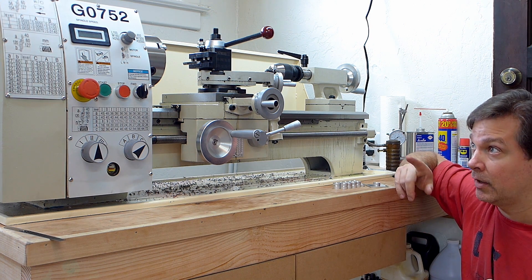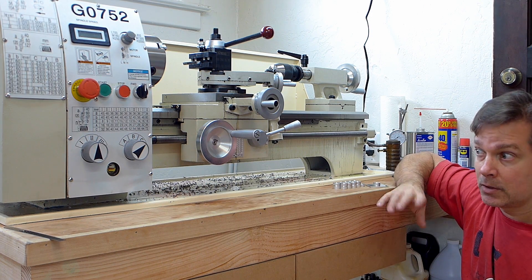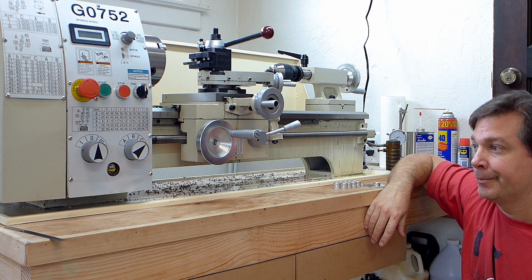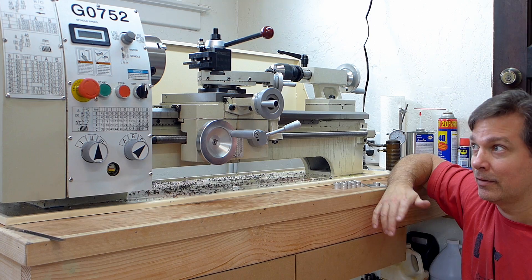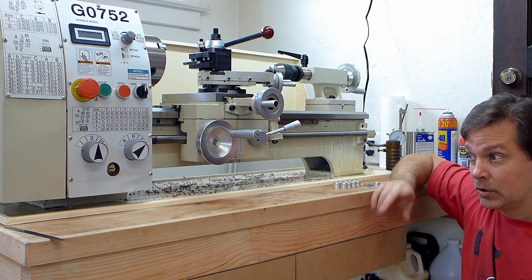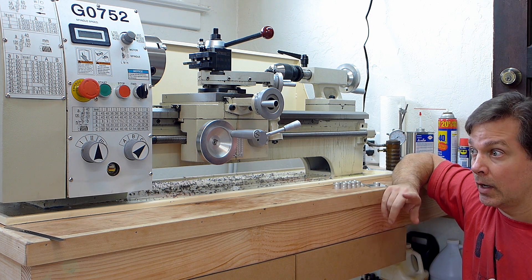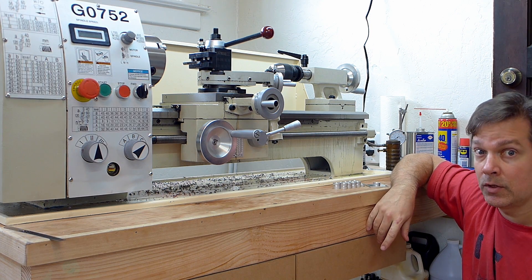I definitely used the variable speed a lot to speed it up and slow it down very quickly. Now that I think about having to swap belts every time I wanted to do that, it just makes me really glad I got the one with the variable speed motor. That's a great feature that I find myself using a lot.